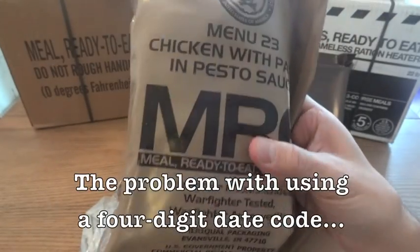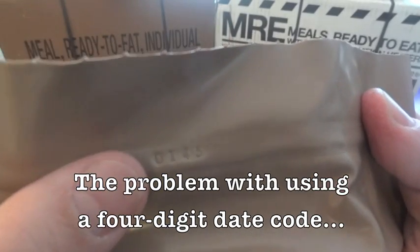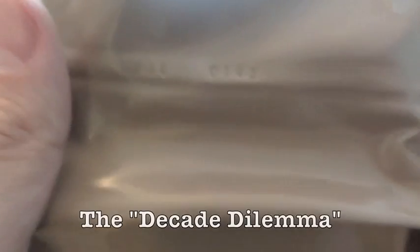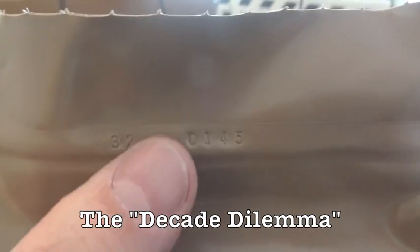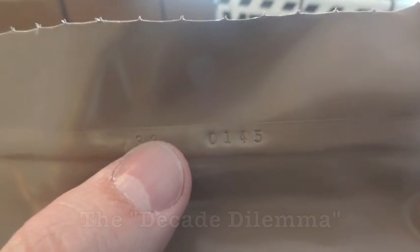The main question people have — and something I've always kind of wondered about — is why they chose to use just the last number of the year. This one is from 2010, but if it just has the zero, how do you know it's not from 2000, or maybe even from 1990?